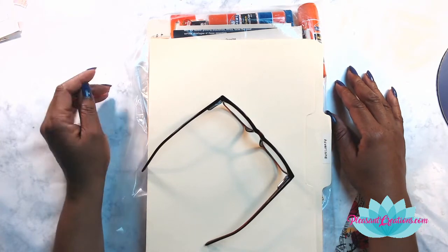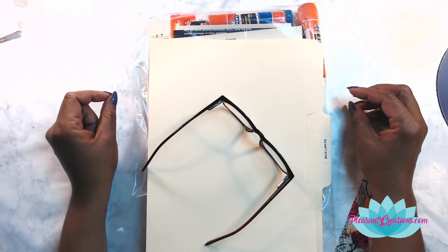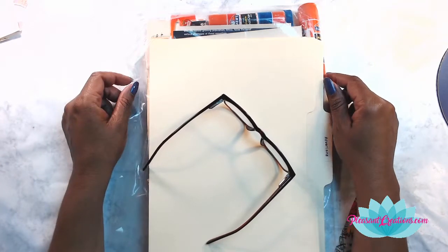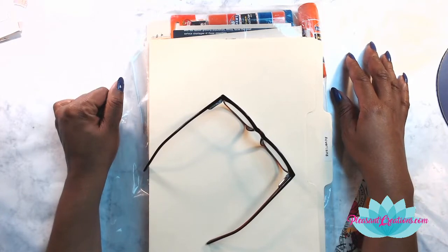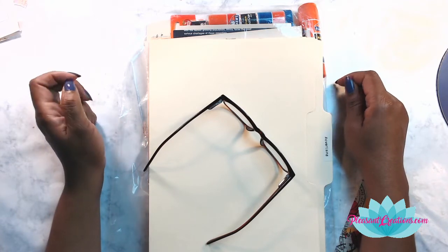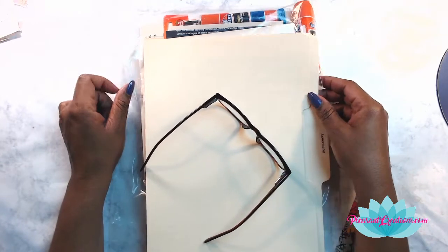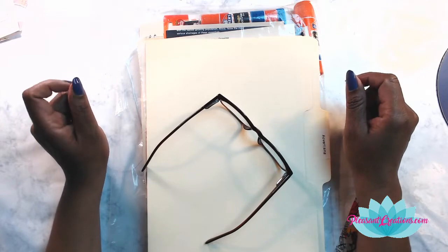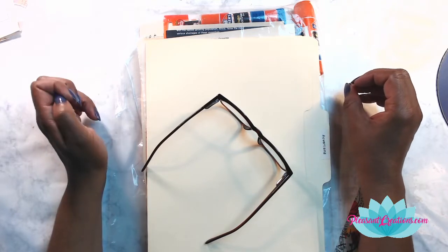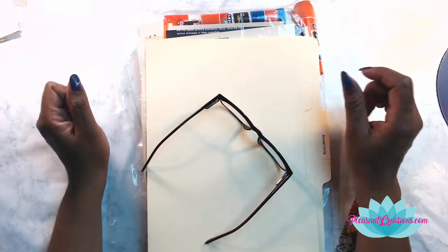Hey everybody, it's your lovely Lotus Blossom Lizzy! For those of you on the replay, this is being recorded via a live stream so I'll be chatting with my junk journal buddies in the chat. If you're new to the channel and you love junk journaling, make sure you hit the subscribe button and the notification button so you'll be notified when more videos like this come out.